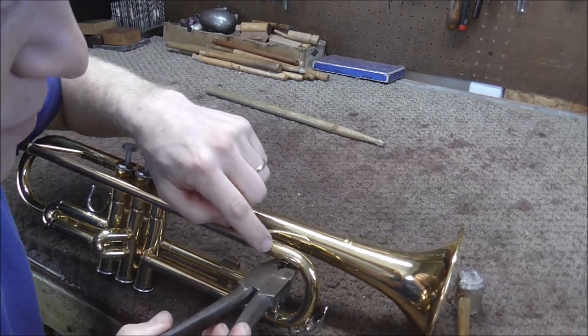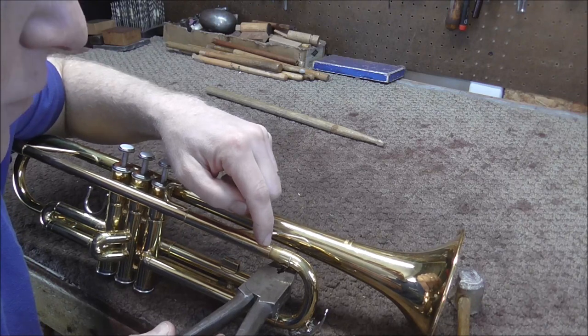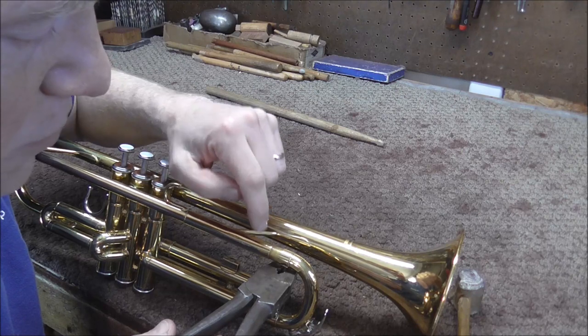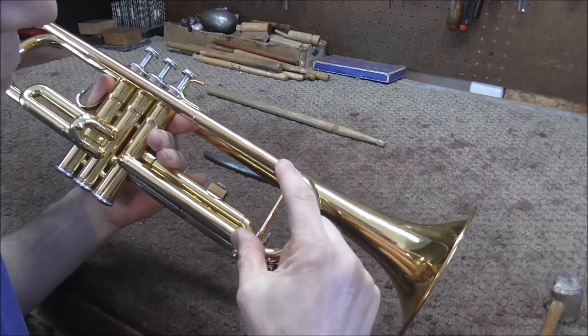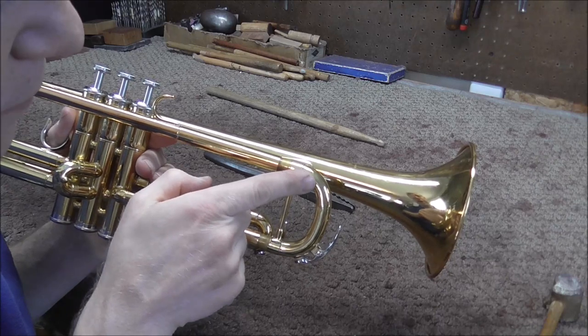It is possible that the tuning slide is not very stuck, and the tuning slide will start moving first — if it does, then that's good. Then you just pull out the tuning slide and you're done with the repair. But usually the tuning slide is more stuck than the ferrules are. One other thing to note: if the tuning slide is stuck all the way in, you can take these ferrules and push them out that way.